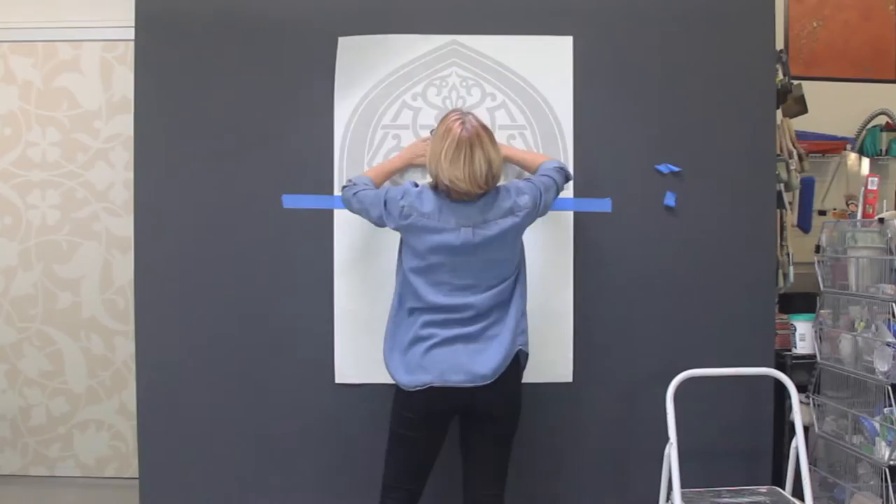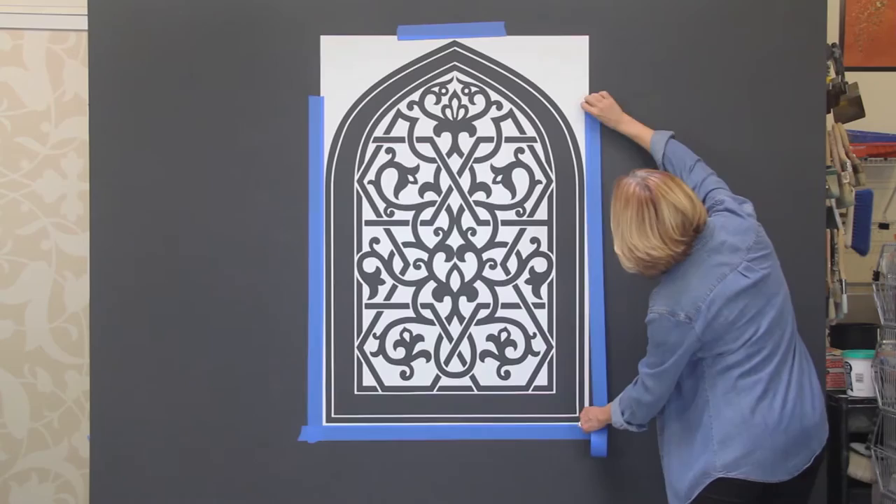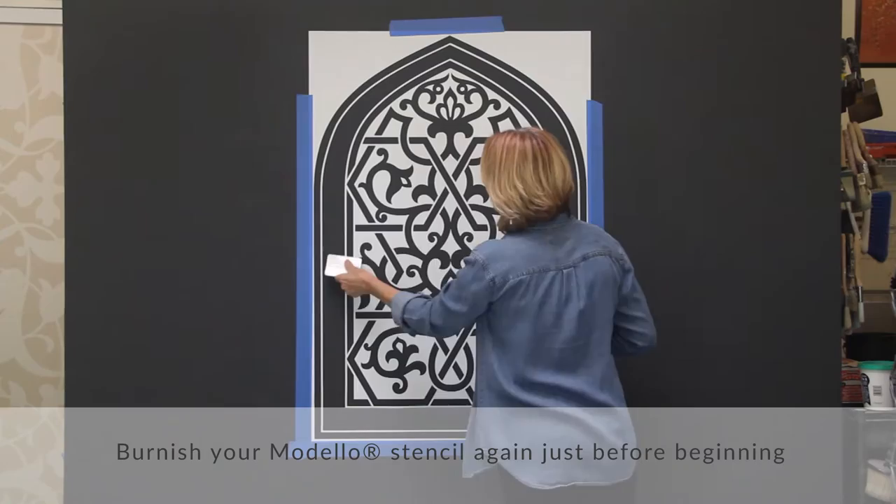Follow the basic Modelo stencil installation instructions to apply your pattern securely to your surface. Run wide pieces of painters tape around the edges of the Modelo stencil to protect your background surface from your decorative technique. It's always good practice to burnish your Modelo stencil again just before beginning to ensure a tight seal.